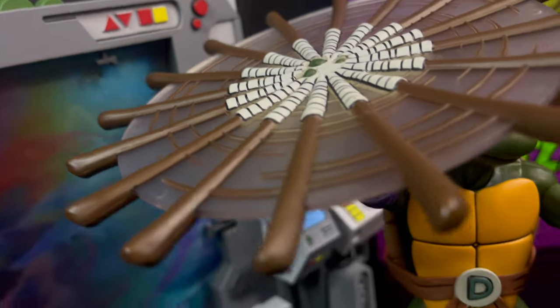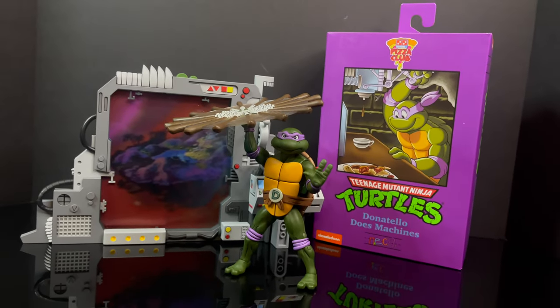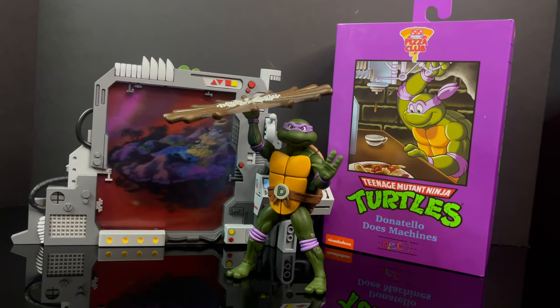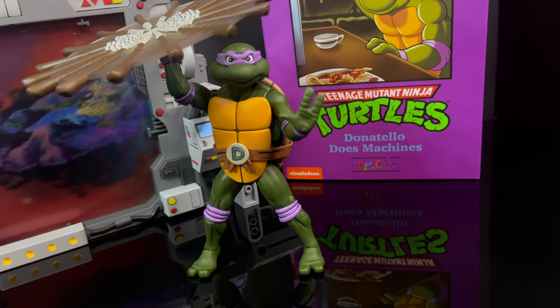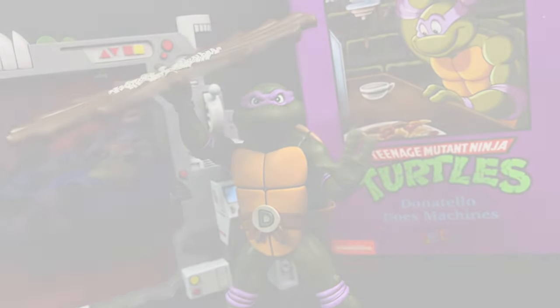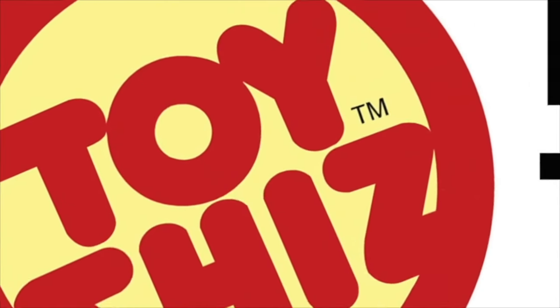Overall I think it's a solid looking Donatello, minus the mean face, but that corresponds to using the weapon so I get it. Plus you can swap and do everything else with all the other prior release turtles if you want to go that route. You have heard my thoughts — comment below and let me know. Let's talk everything cartoon TMNT. As always, drink some great coffee, eat some great food, but most importantly remember: stay tuned. Raphael and Michelangelo aren't too far behind — we'll have fun looking at them and putting them all together to see what kind of a turtle ensemble we can make on our shelves. Adios!